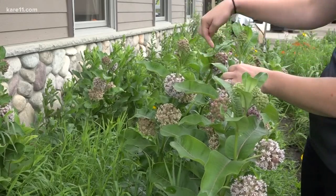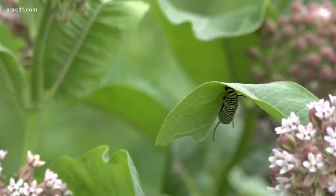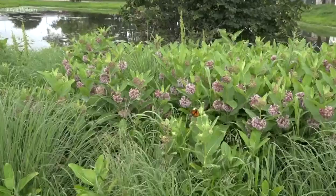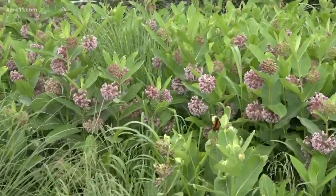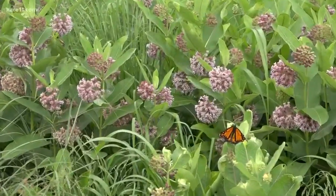You'll find monarch caterpillars hidden in the milkweed, munching away on their quest toward becoming a butterfly. Finding one to raise and watching it transform can help inspire the conservation needed for monarch survival.